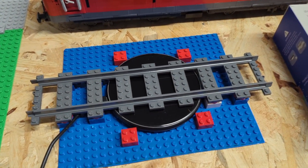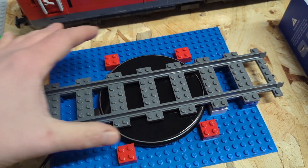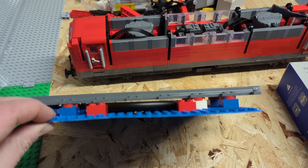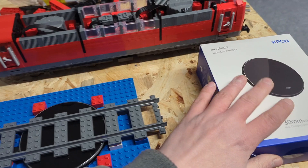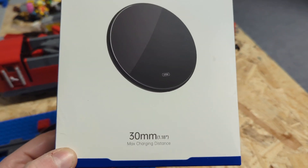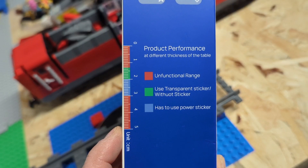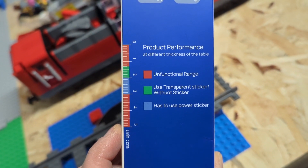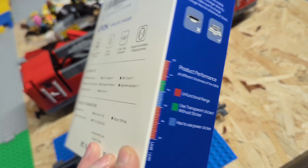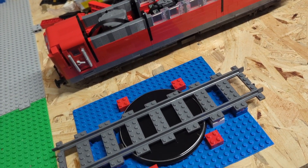I'm starting by building the underlying structure. I have this round wireless charger I bought from Amazon. It's a special one because it's a wireless induction charger where you do not have to put it directly on the charger. You have the possibility to have it 30 millimeters away from the charger itself and it will still be able to charge by induction. That's something I really need to build this first prototype for my LEGO train system, because I can't place the train directly on the charger — the tracks are between the charger and the train. So I'm using that system.